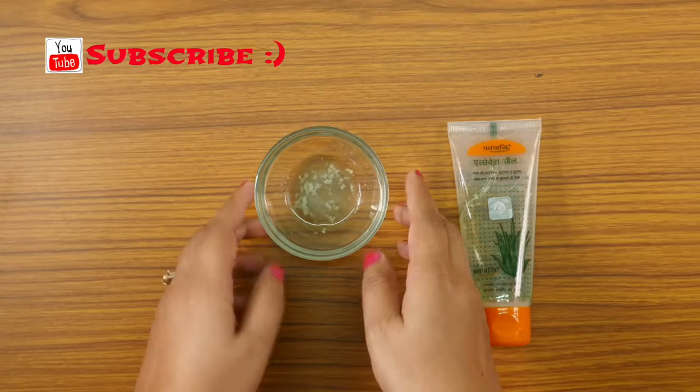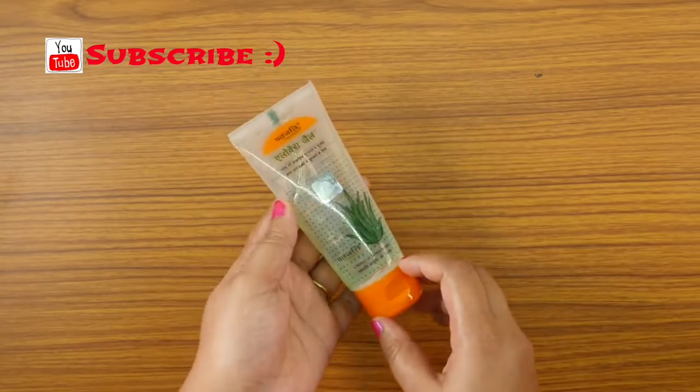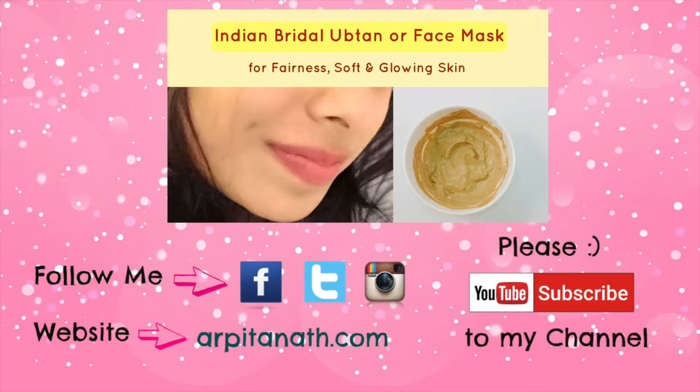So these are the top five ways of how to use aloe vera gel for your face. If you find this video useful, please leave me a comment below and share the video. Please subscribe to my channel and give it a thumbs up. You can also follow me on Facebook, Twitter, and Instagram — the links are in the description box below. Thank you for watching!